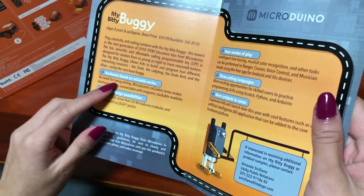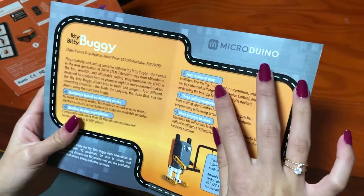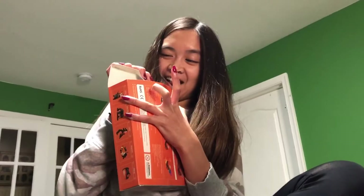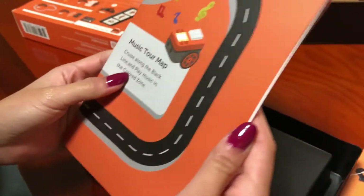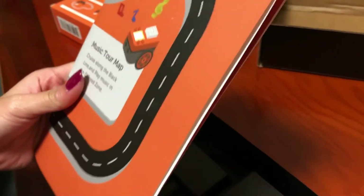Can we make the buggy? Hardware-based cookie series with endless design possibilities, four modes of play, three coding languages, and more projects. There's a music tour map — cruise along the black line to play music in the colored zone. Wait, is this gonna follow the track?